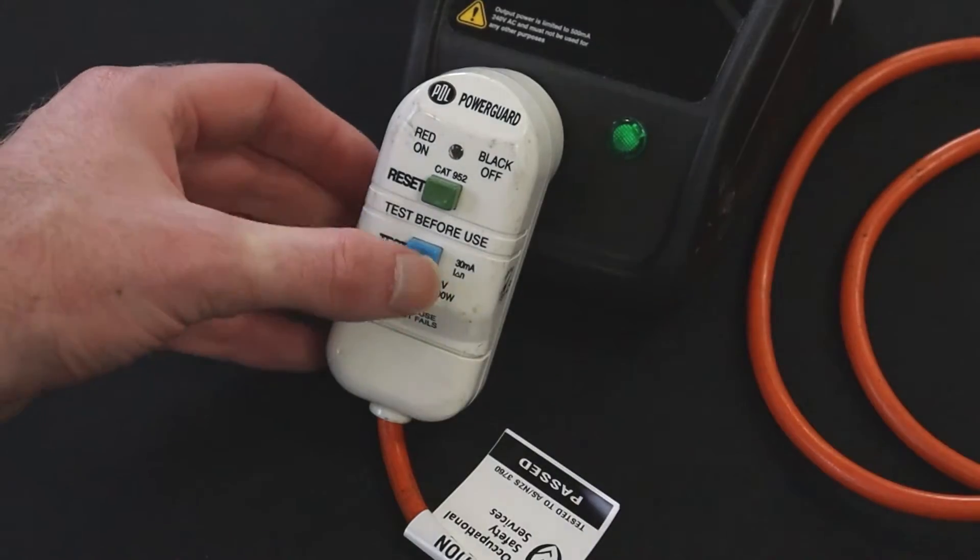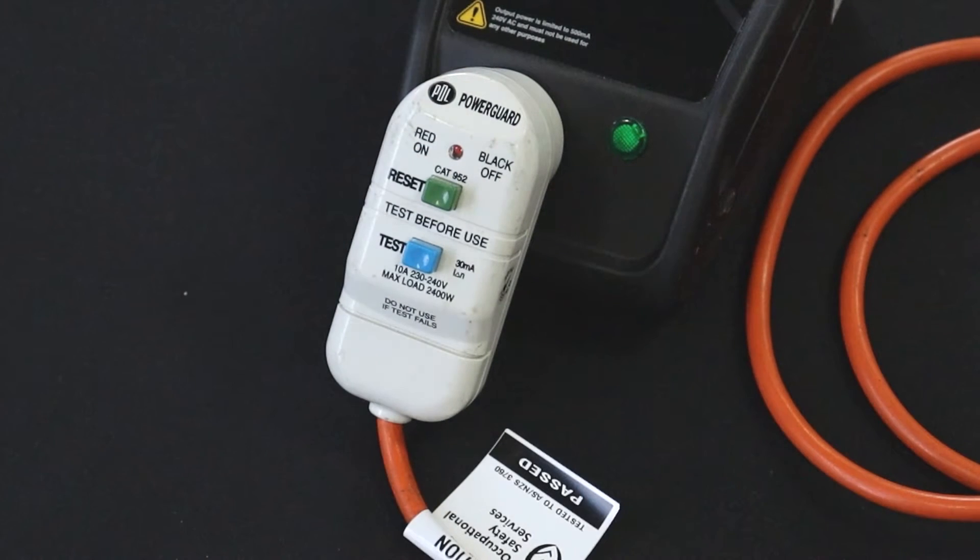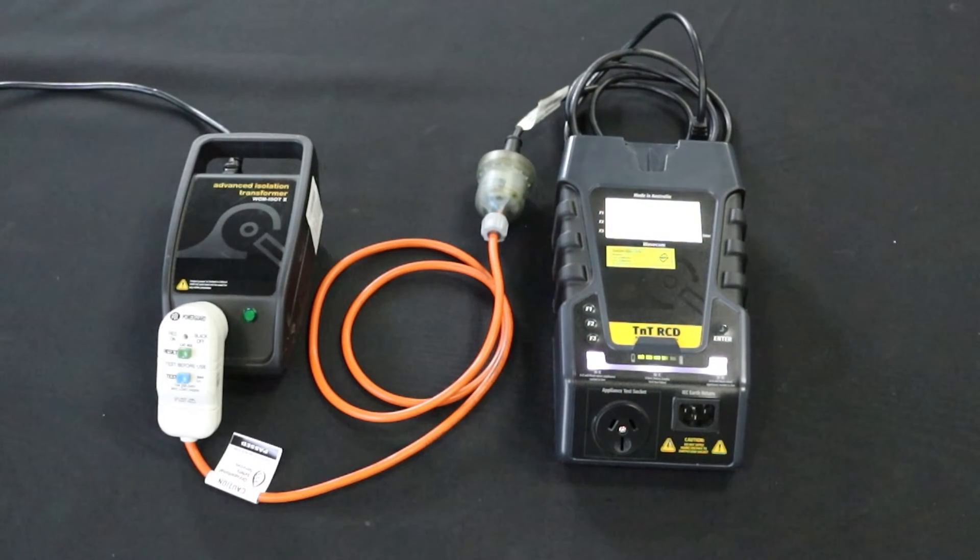Don't forget to turn the isolation transformer on as well. Check that the portable RCD is active by flipping the RCD switch to on or pressing the reset button. When testing this kind of portable RCD, you will need to turn portable RCD testing off. We will cover this later on in the video.